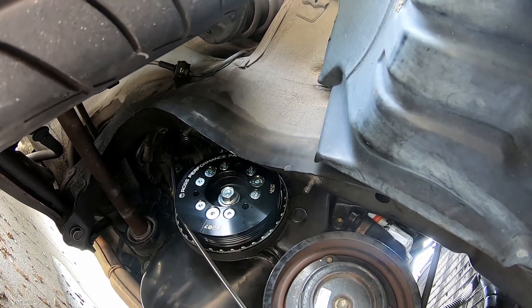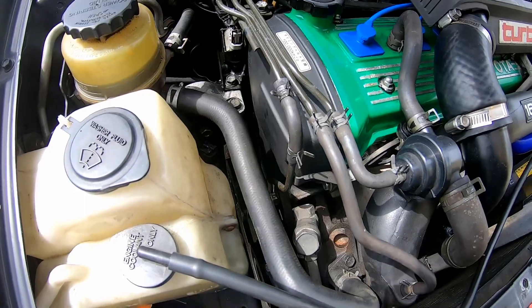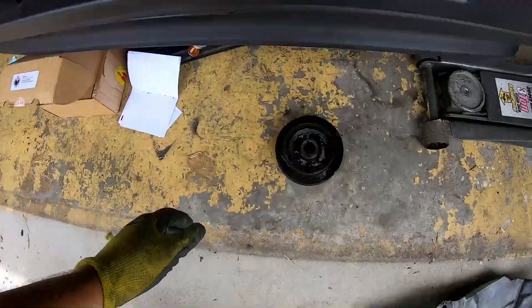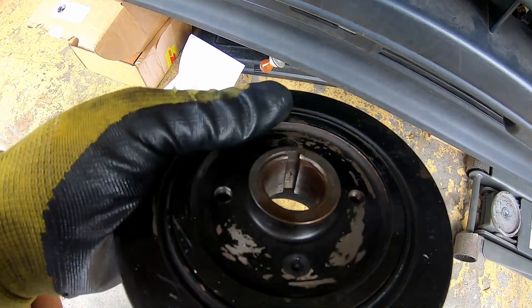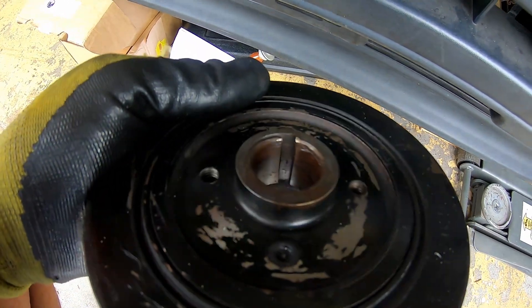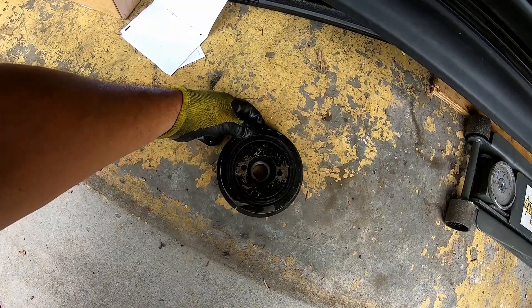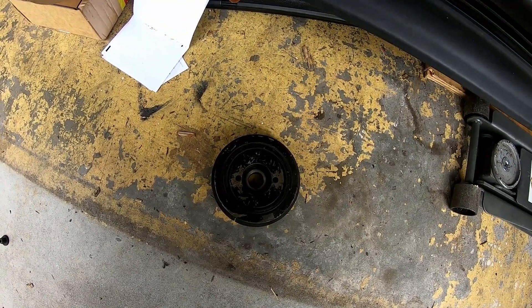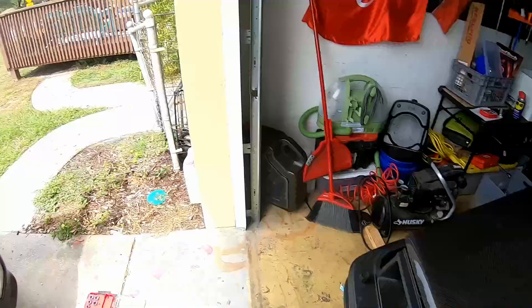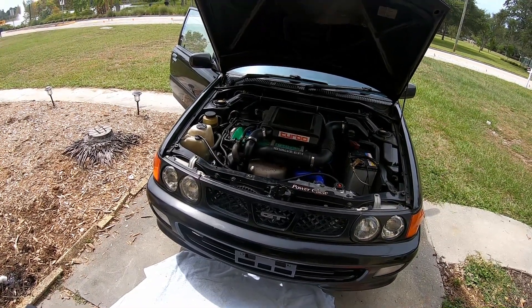So far, so good — I can't complain. Before, I had lots of issues with squeaking and honestly just worrying, because if that were to fall off or get damaged or look like the old one, it could potentially lead to a catastrophic failure. The keyway notch is pretty damaged and there's some splitting — could have happened from the breaker bar incident or just over time. Like I said, there was no OEM option, so I went with Ross Performance. It's rated for 500 horsepower and used in a lot of high-performance applications.